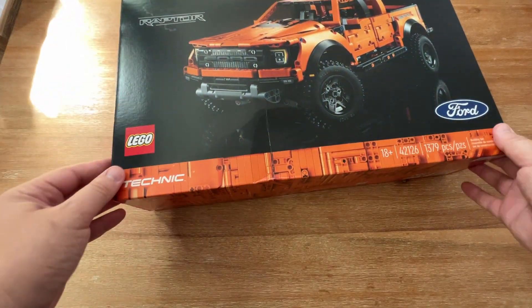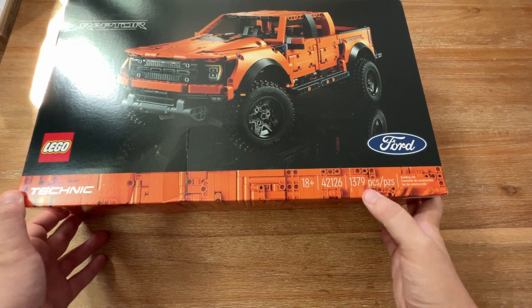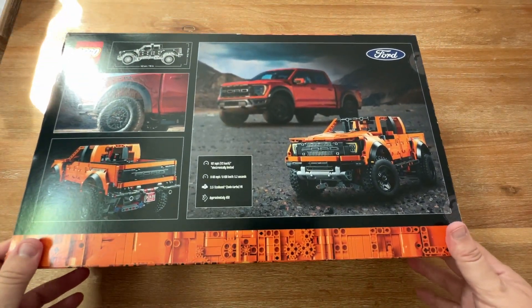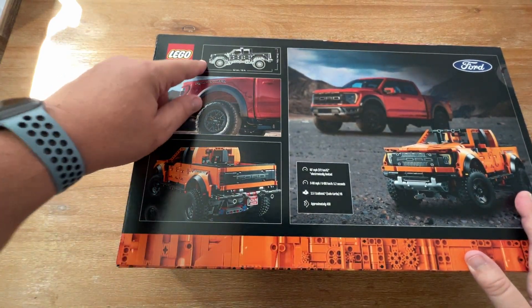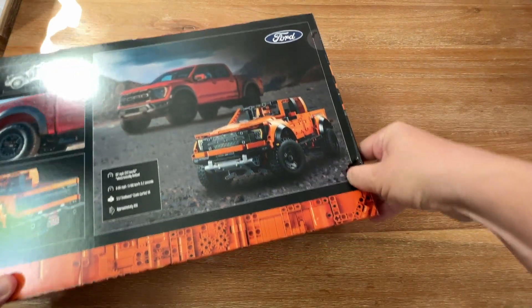So this is the LEGO Technic Raptor set — just under 1,400 pieces. Take a look at the back; you can see some of the models and some of the specs on the actual truck. So let's dig in here and see what's in the box.